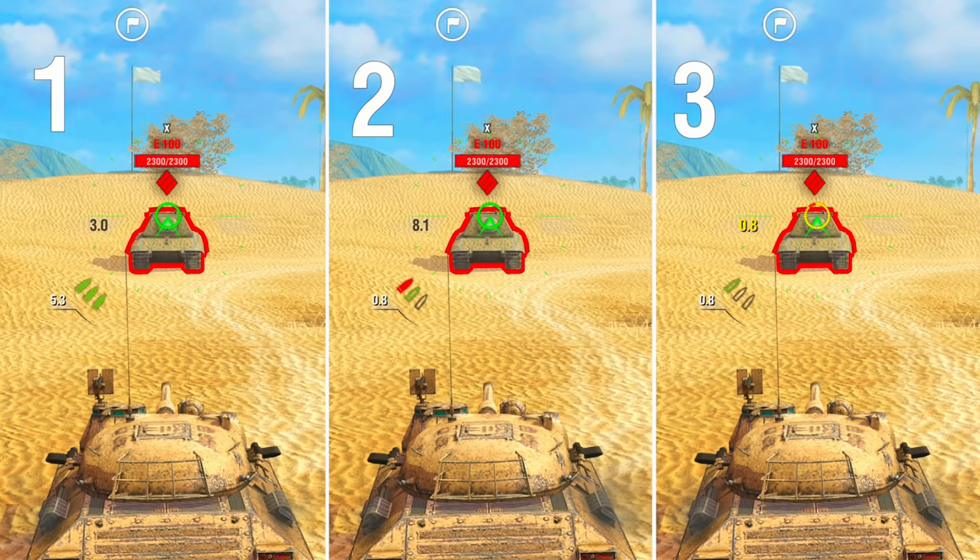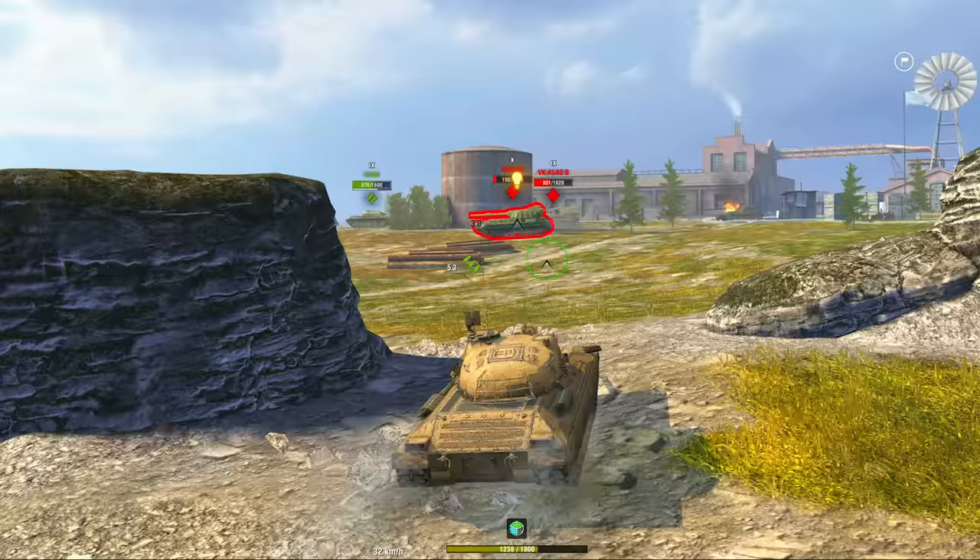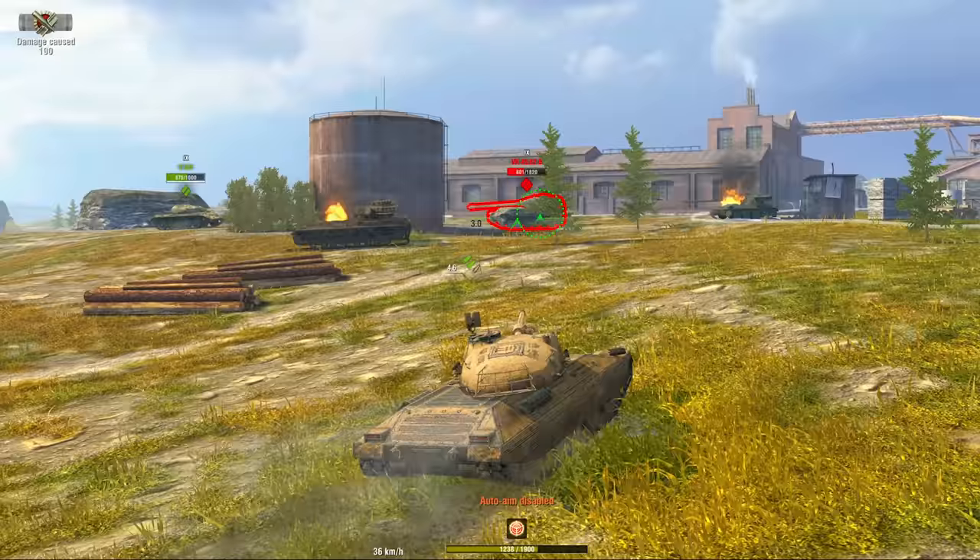One more unique trait is the reload time. Unlike other systems, it is different for each shell. For example, the third shell of the Progetto 65 is loaded faster than the others, while the first one is a bit slower and the second takes the longest. That's why it's recommended to start a battle by unleashing all shells at the enemy right away when playing the Progetto 65.